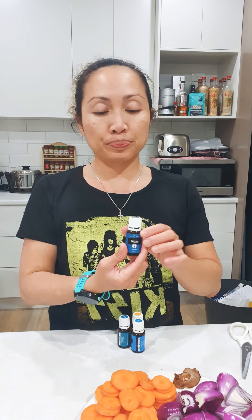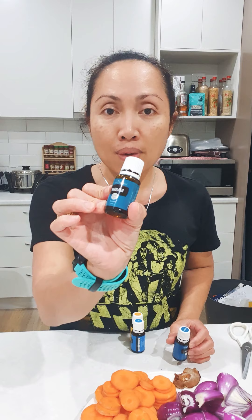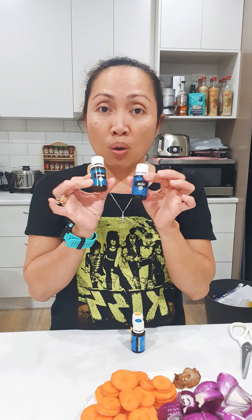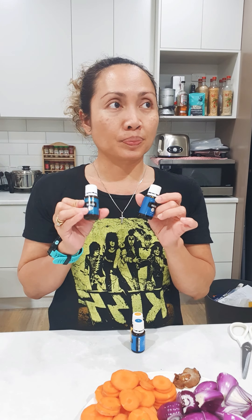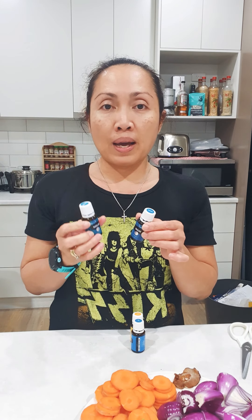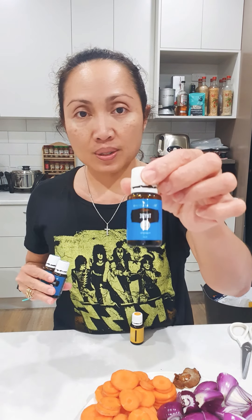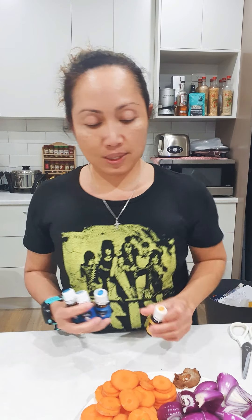I'm going to use four oils in there — oregano, marjoram. This is all culinary oils, or what we call TGA-approved as a food flavoring. Also thyme and lemon. If you guys want to know more about why I'm using these oils, let me know.